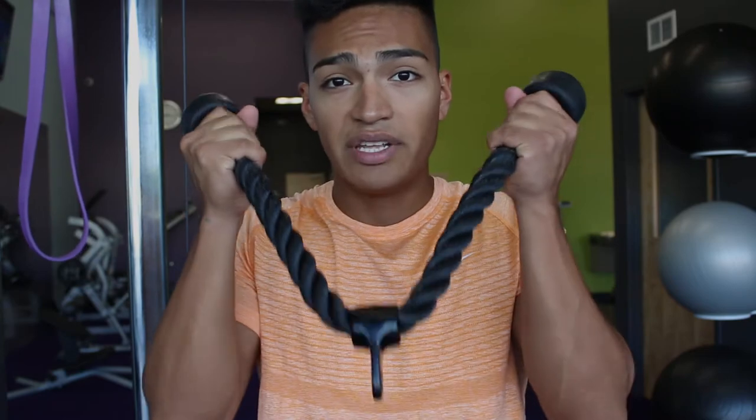Get yourself a rope and a cable machine. We're doing four sets of 10 reps. Cables will keep constant tension on your arms, which means constant strain, which leads to a bigger pump. No more than 30 seconds rest — we are doing supersets, so we're getting in and killing it. For the bicep curl: bring the rope almost up to your ears, slowly separate it, then come back down. Then for the tricep pushdowns: push down and separate the rope at the very bottom.